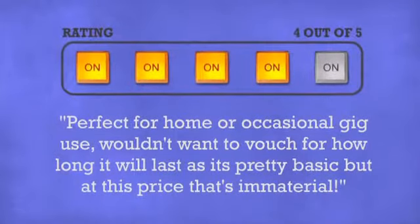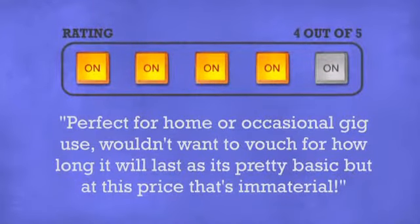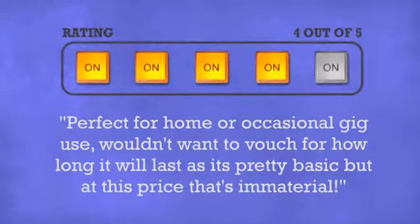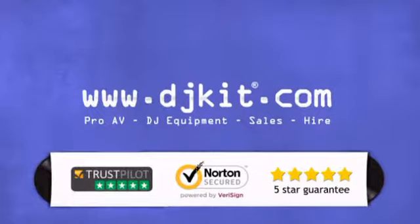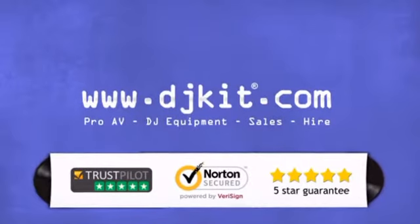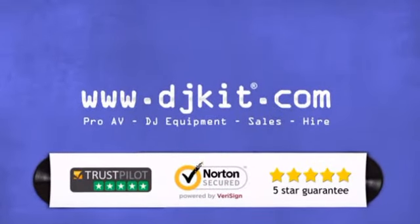Don't just believe us. Ask the DJs who gave it a 4 star rating. At DJ Kit you get the best prices on stands and the customer service to match. DJkit.com for all your DJing needs.